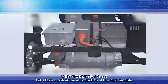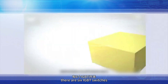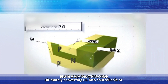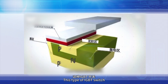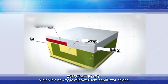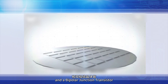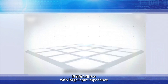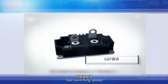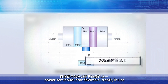Next, let's look at the introduction of the IGBT driver module. In the motor controller, there are six IGBT switches used for controlling the sequential conduction of circuits, ultimately converting DC into controllable AC. This type of IGBT switch is called an Isolated Gate Bipolar Transistor, which is a new type of power semiconductor device composed of an isolated gate field-effect transistor and a bipolar junction transistor. It combines the advantages of both: large input impedance, low drive power, simple control circuit, low switching loss, fast switching speed, and high operating frequency. It has become one of the most promising power semiconductor devices currently in use.